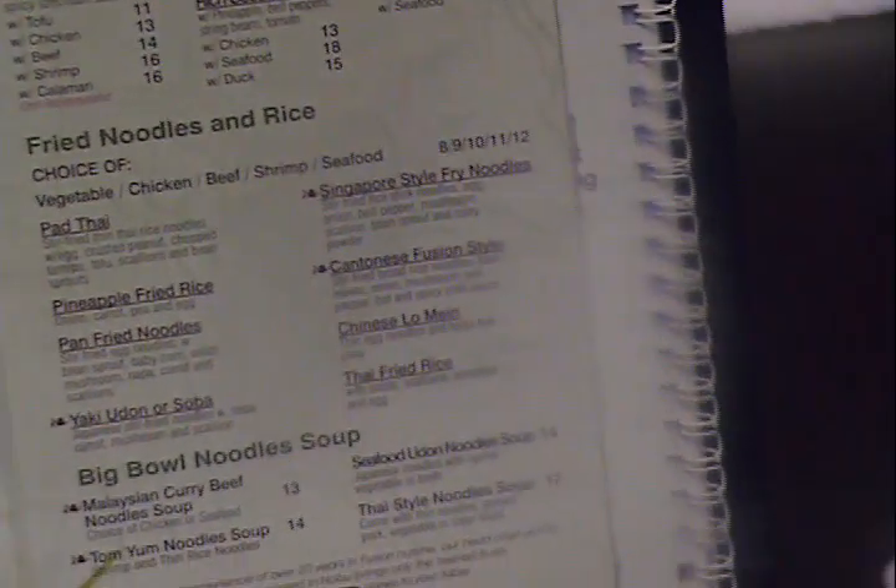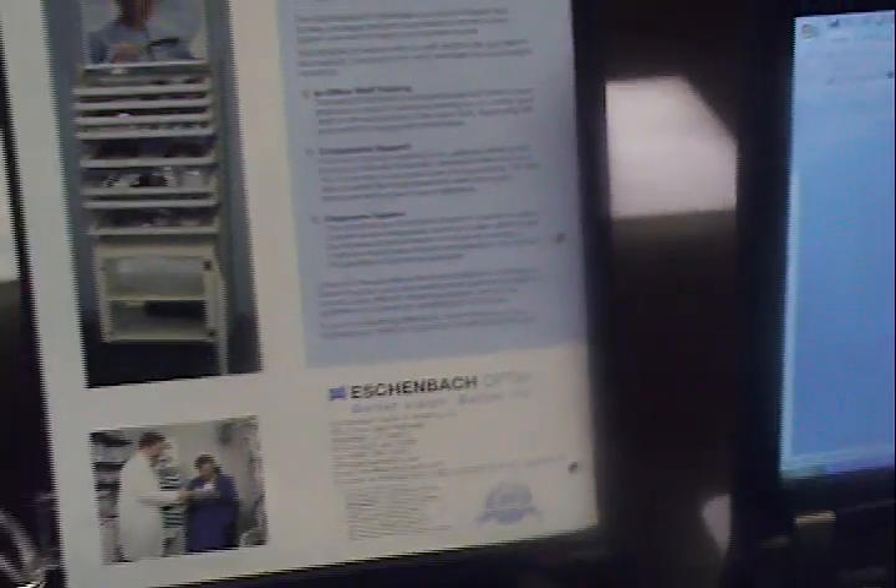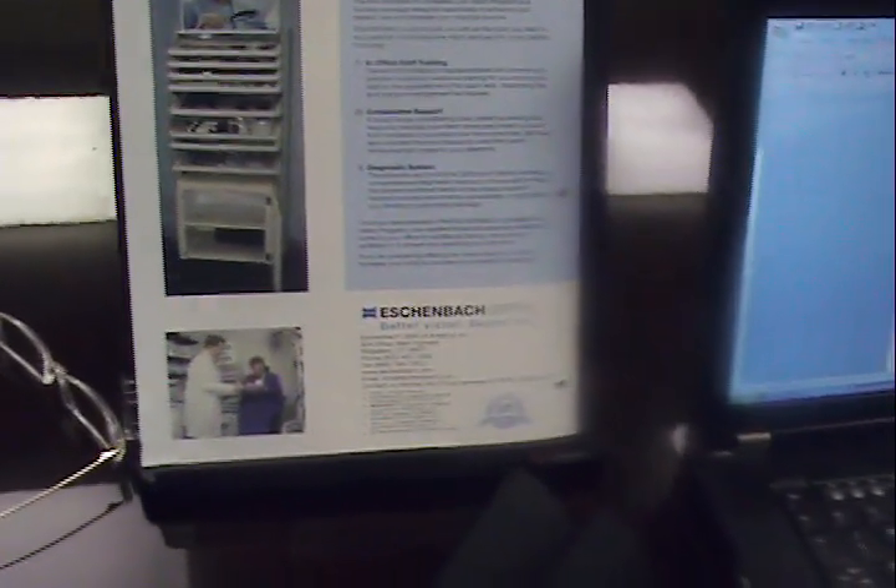To learn more about the progressive readers from Eschenbach Optic, please feel free to visit our website at www.eschenbach.com.